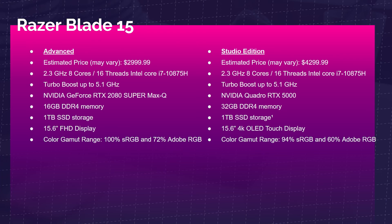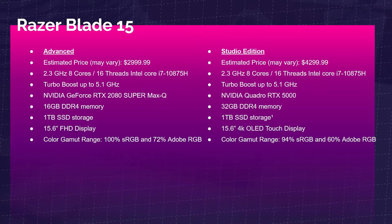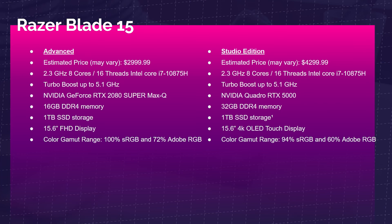Next up is the Razer Blade 15 Studio Edition. It also comes with the Quadro RTX 5000, but it's about $300-400 more than the previous laptop. For that extra money you get an aluminum chassis, better build quality, and a slightly faster processor. The Razer Blade Advanced has a solid setup too, but it won't be as powerful in SolidWorks as the Studio Edition — the biggest differences are the GPU and the screen.